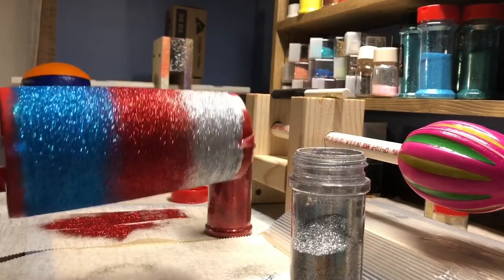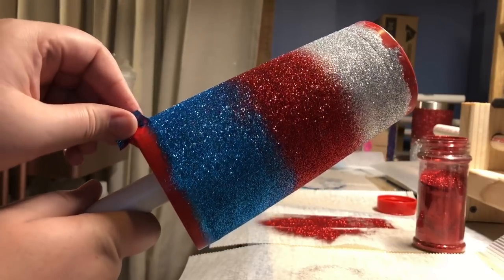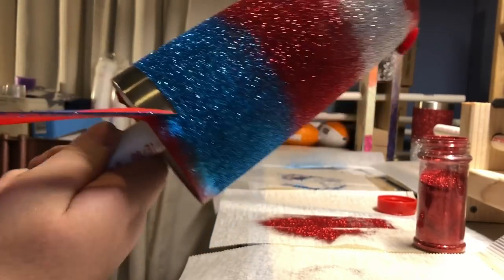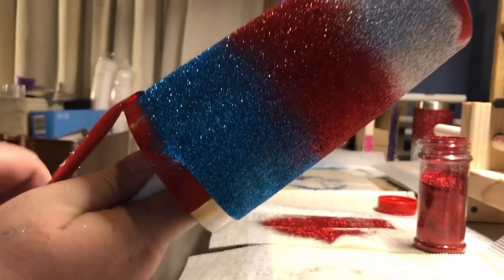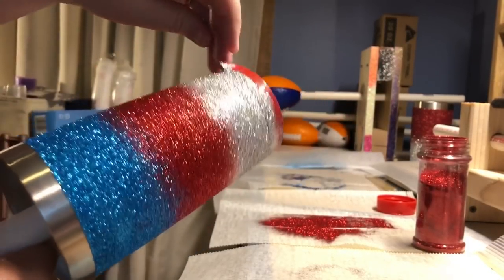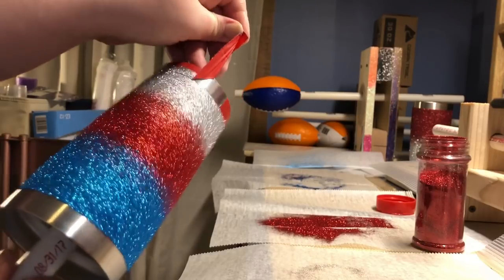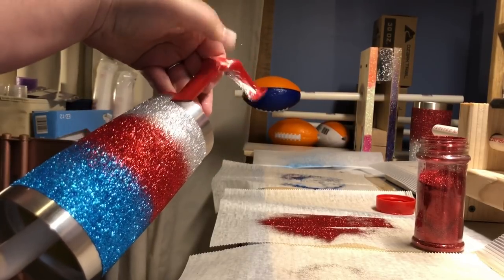That is what my cup looked like before I brushed off all the excess glitter. As soon as I'm done applying my final coat of glitter, I go ahead and pull the tape at that point because you want to pull it while your Mod Podge is still wet. You have a less chance of your glitter pulling away from the cup if you pull it while it's wet. I always pull my tape down away from the glitter at as much of an angle as I can, folding the tape down and pulling it away from the line I want so that my line will be nice and even.